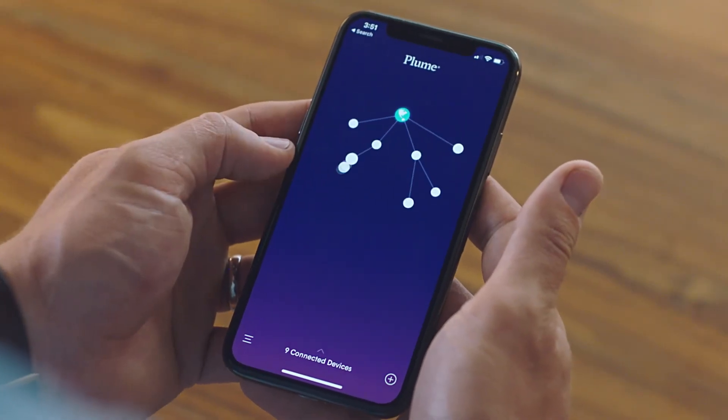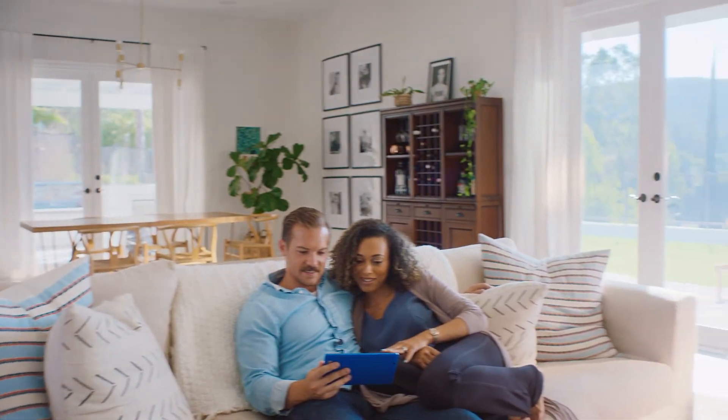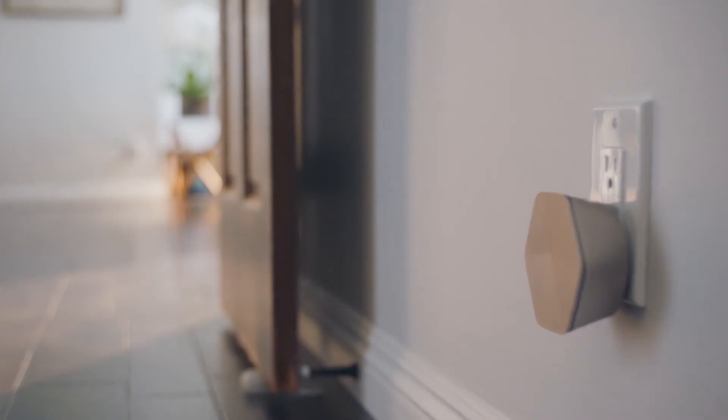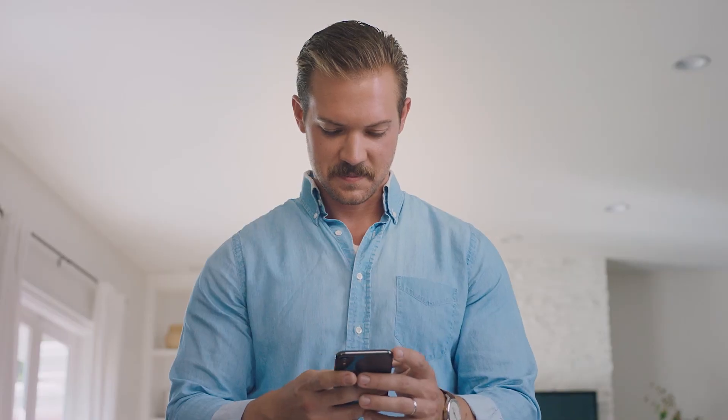And that's it — you're all set. Plume is up and running right away. From now on, your Plume membership is there to ensure your network is always at peak performance. It keeps your network up to date and optimized. You'll also get perks like parental controls, full visibility into speed and performance, and simple and secure guest access. With your membership comes superb customer support and service.